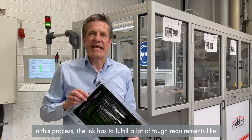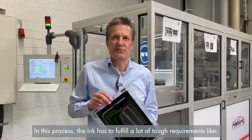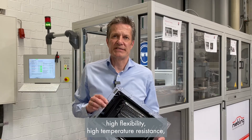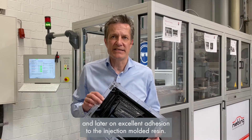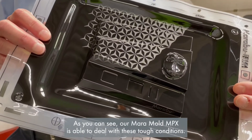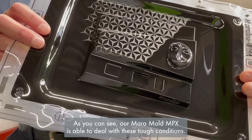In this process, the ink has to fulfill a lot of tough requirements like high flexibility, high temperature resistance, and excellent adhesion to the injection molded resin. As you can see, our Mara Mold MPX is able to deal with these tough conditions.